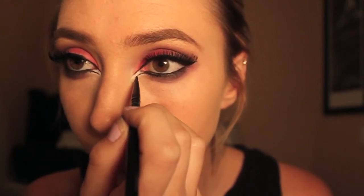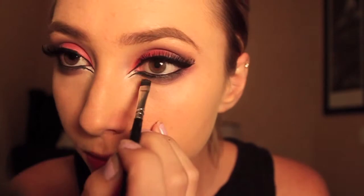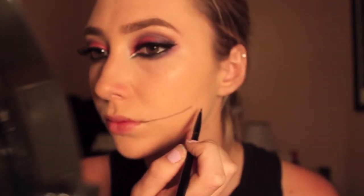I wanted the inner corner right under the line we created to be really bright, so I'm using a NYX eye pencil in the shade Milk and dabbing that on. Here I'm finishing up the eyeliner, following the same line we created before and connecting it to my lower lash line. Then I'm taking a little bit of black shadow and smoking it out so it doesn't look too perfect — I wanted it really smoky.